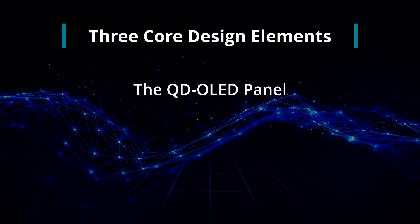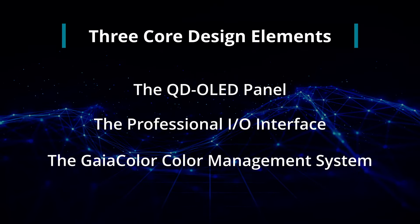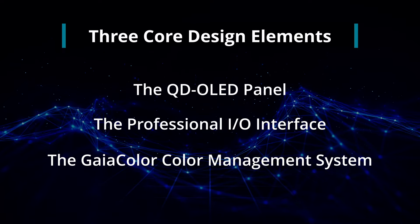The three core design elements are: the QD OLED panel, the professional I/O interface, and the proprietary GaiaColor color management system with Direct Connect Volumetric AutoCal.